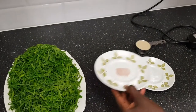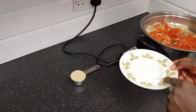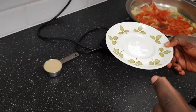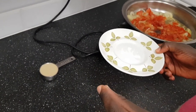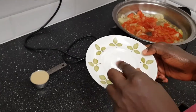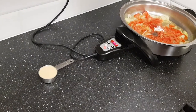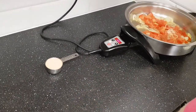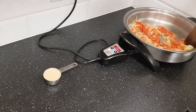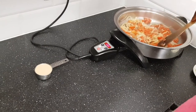Next I'm going to put in salt and the baking powder. I use baking powder to help make the pumpkin leaves much more tender because they tend to be a bit rough on the surface, and so the baking powder is going to eliminate that roughness. This is just about half a teaspoon of baking powder. Then I'll stir and mix that together.